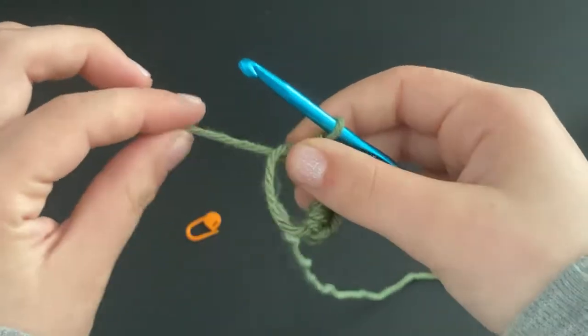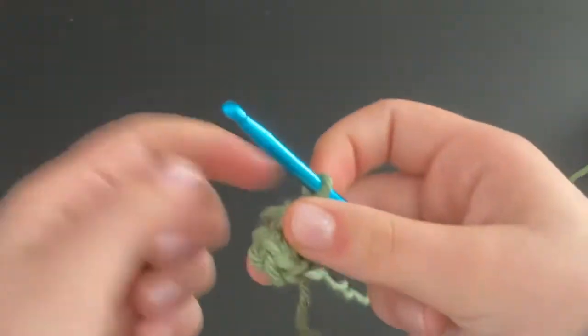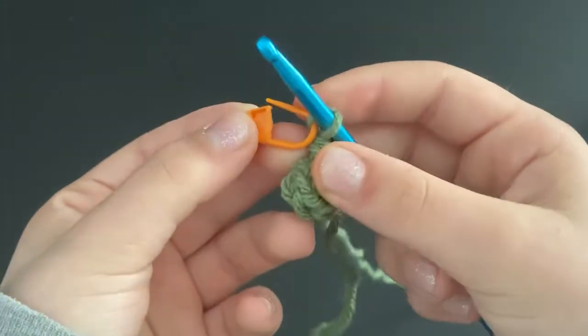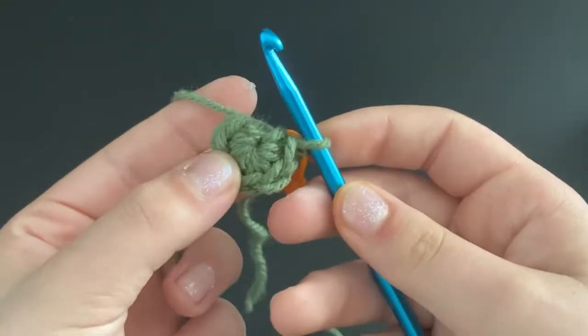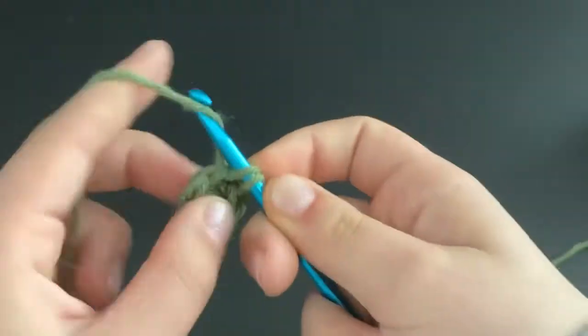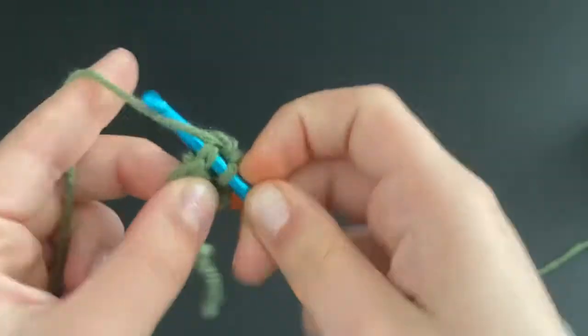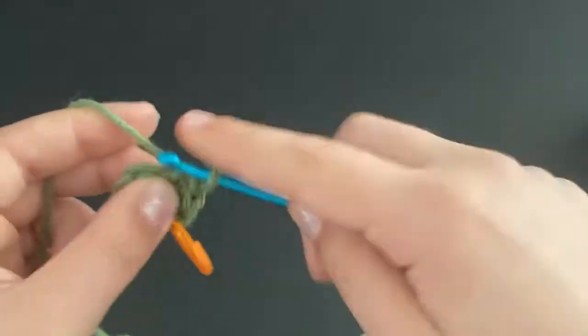Pull the magic ring tight. Now put your stitch marker on the loop that's currently around your hook. For the first row, we are going to increase in every single stitch — we're just doing single crochets for this entire part.